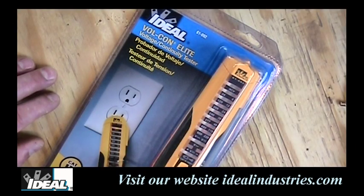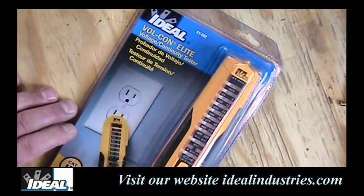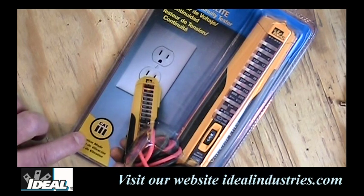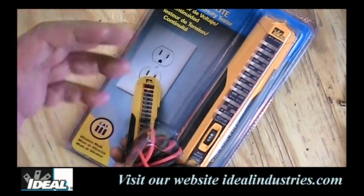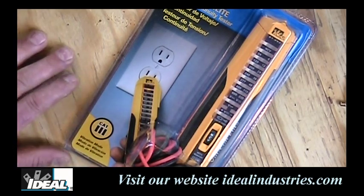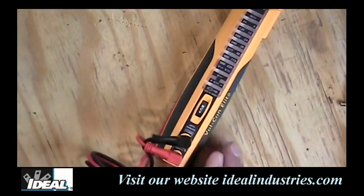When you go out and buy one of the Ideal 61-092 testers, you'll notice on the packaging it says it's a Class 3 tester. That tells you where the tester is safe to use — it can be used in electrical branch circuits, distribution panels, outlets, appliances, and similar applications. It's a great tester for most contractors and really the first basic voltage/continuity tester you want to buy.